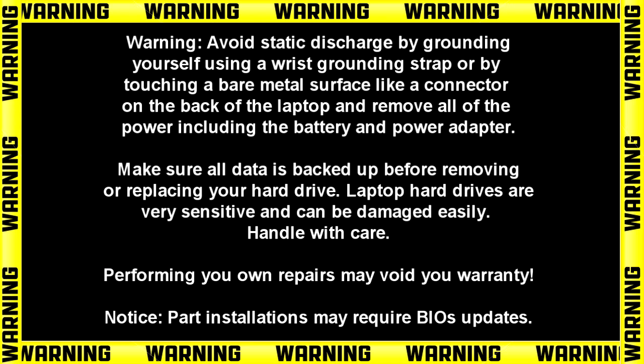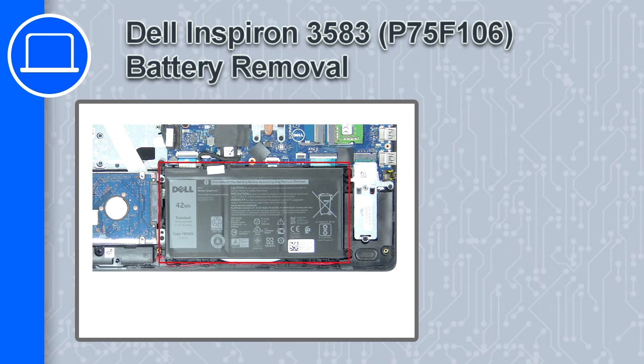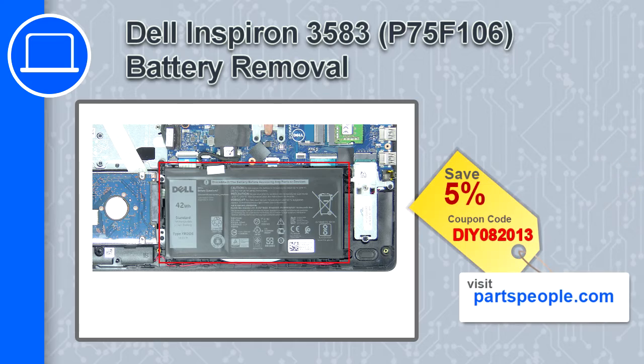Hey, how's it going? This is Ricardo and in this video I'll show you how to remove the battery on the Dell Inspiron 3583. If you're looking for parts for this laptop, go to our website and use this coupon for a 5% off discount.